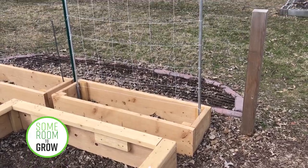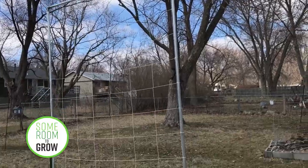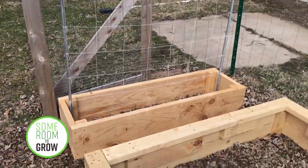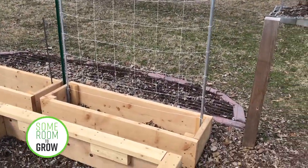Hey everyone, I just wanted to show you how we're going to start growing vertically on these new trellises this year. We're going to use these for our tomatoes, pole beans, cucumbers, and peas, and we'll just rotate them between these beds each year.